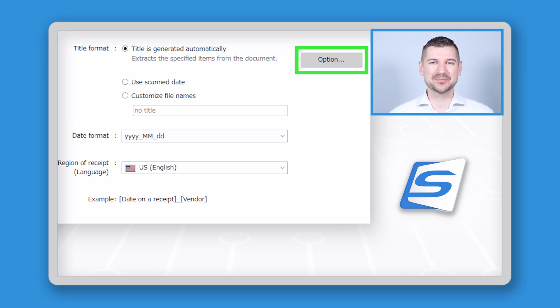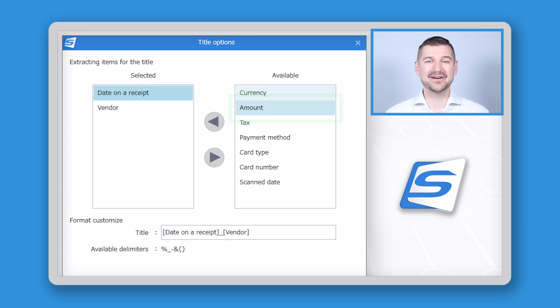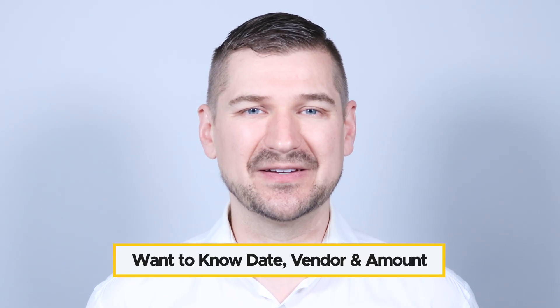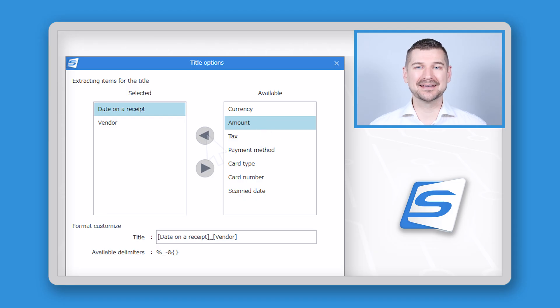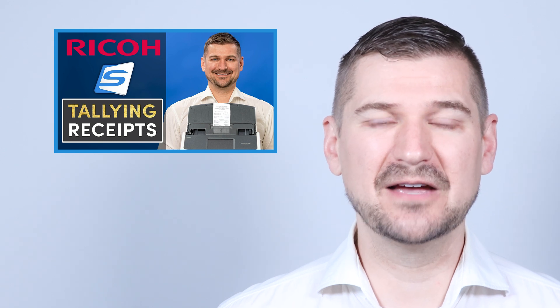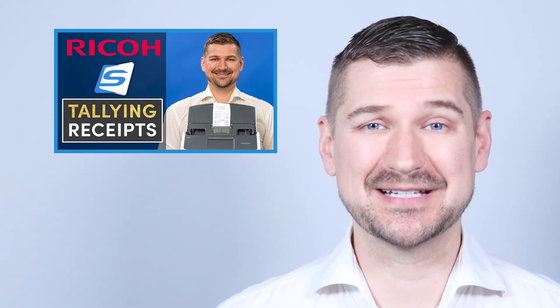For naming, I again recommend the default setting, which generates a title using the date and vendor name. I change the date format to YYYY_MM_DD for chronological order. I also suggest clicking on Options to customize what extracted information is used for the document name — in addition to date and vendor, I like to add the amount, which is a handy piece of information to have right in the file name. You can also drag and drop items to change their order in the title. If you're interested in using ScanSnap Home to automatically tally receipts, please see my video on that subject.